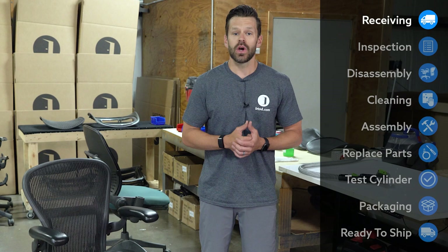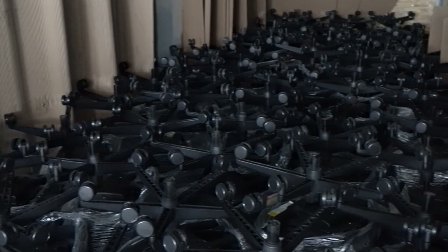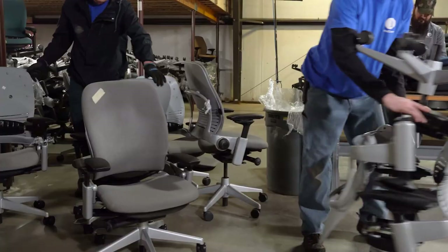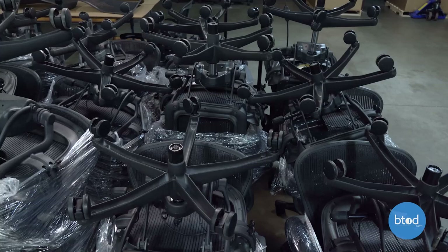Our Herman Miller Aeron Classic chairs come from major corporations around the United States. Once they come in truckloads, we unload them here in our facility in Weston, Wisconsin. Like you're seeing in the video now where we're unloading a truckload of Leap V2s, the Aerons come in the same way. Once they come into our facility, we start to inventory them and then we're ready to begin the refurbishing process.